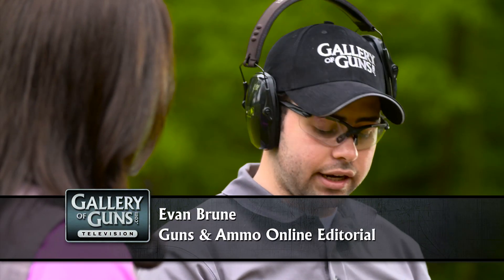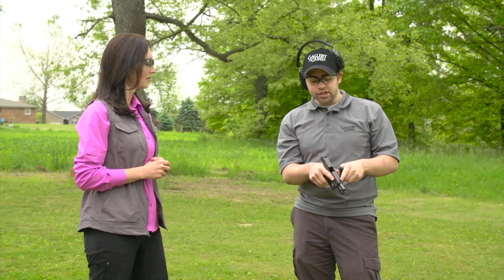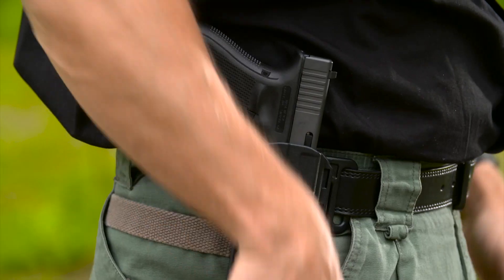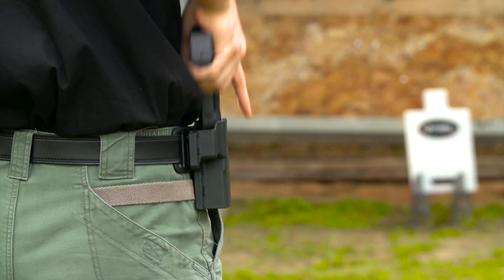This particular Glock 19 is actually the Talo Special Edition, which means that it comes with these ProGlo night sights. The front sight has a tritium insert in it that's always glowing, while the rear sight is just a simple U-notch. The advantage is that if you are carrying this G19 for personal protection and need to defend yourself in a low-light situation, that glowing front sight will make it so much easier to just get on target. In any situation, it's going to show up really well.